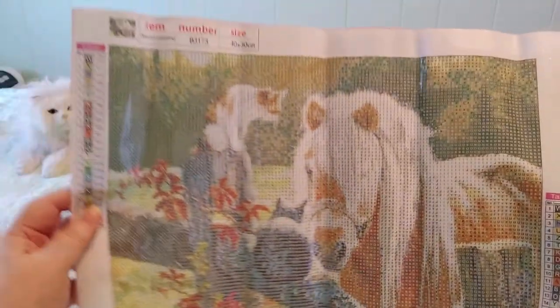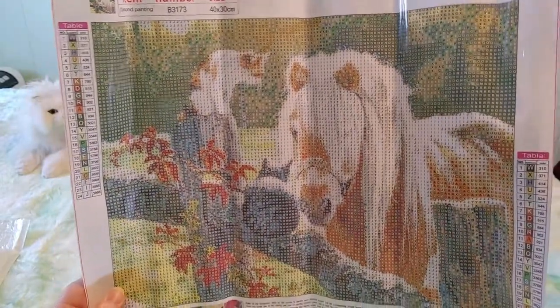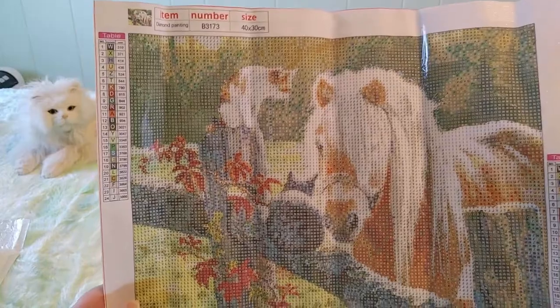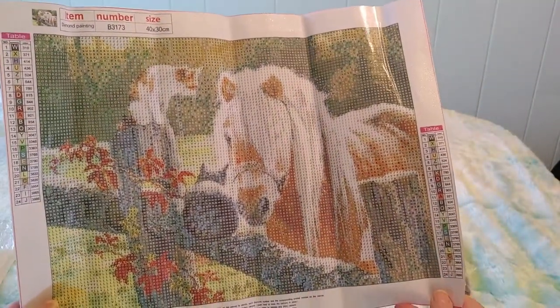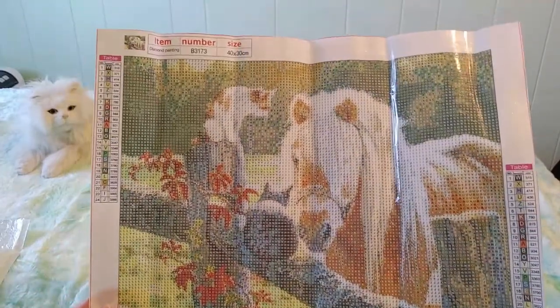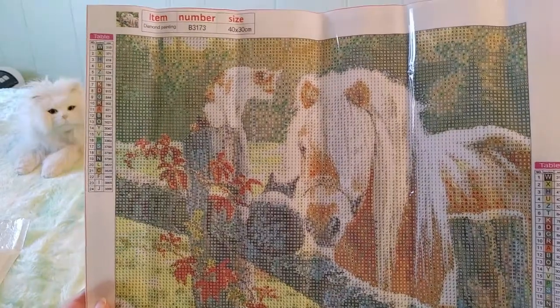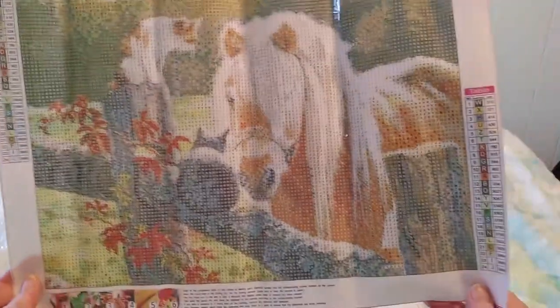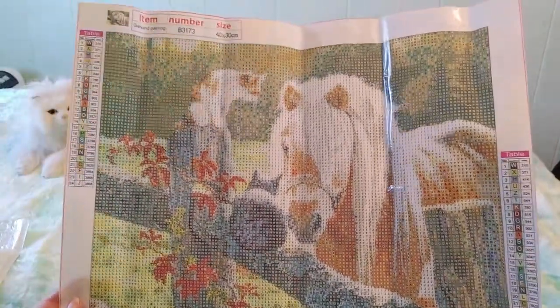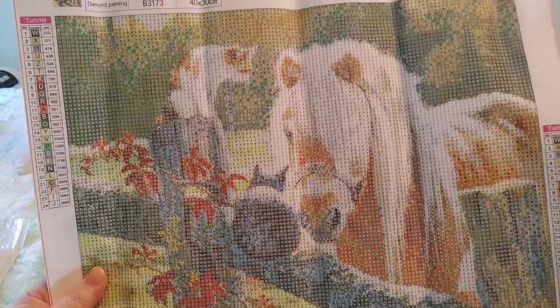Let's take a look — oh, look how cute! It's a horse and some kitties and a farm fence. I love it, it's so cute! I'm super excited to do this one. I have not done a horse yet — I'm excited to do the horse. I love animals, I love nature, I'm very excited for this.